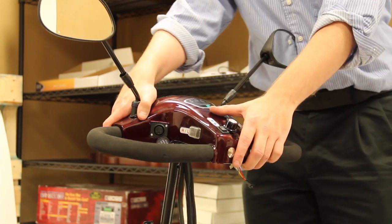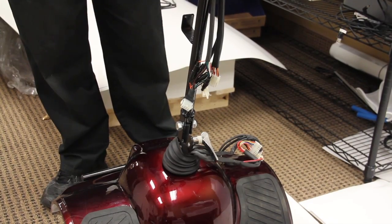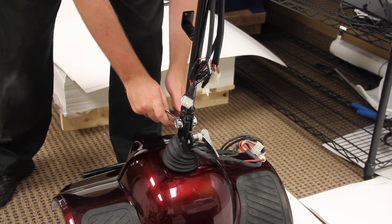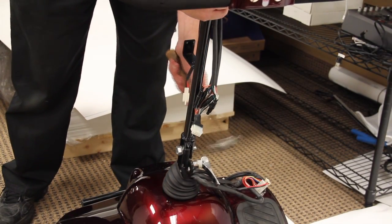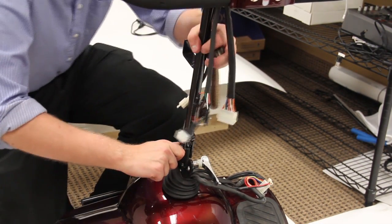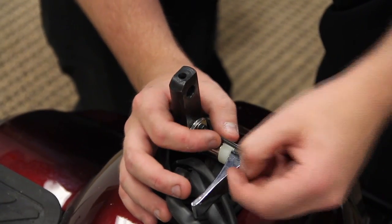Now we are ready to remove the tiller. Use a wrench to remove the tiller bolt. Gently tap the bolt with a hammer. Using an allen key, remove the tiller lock.